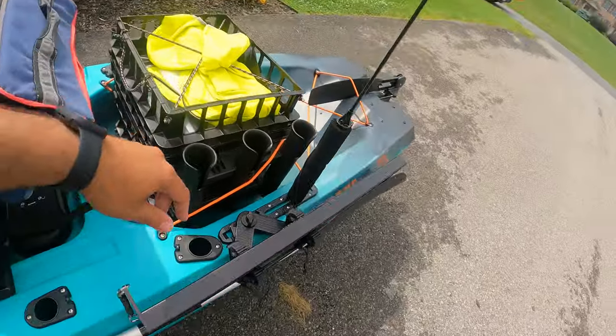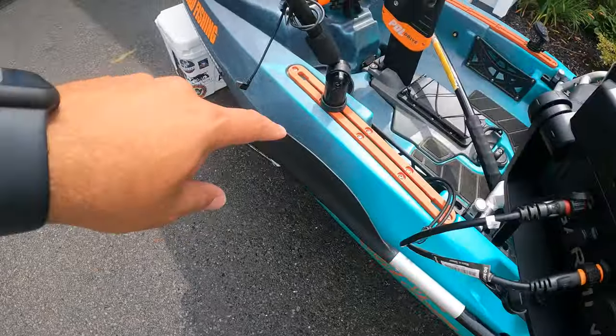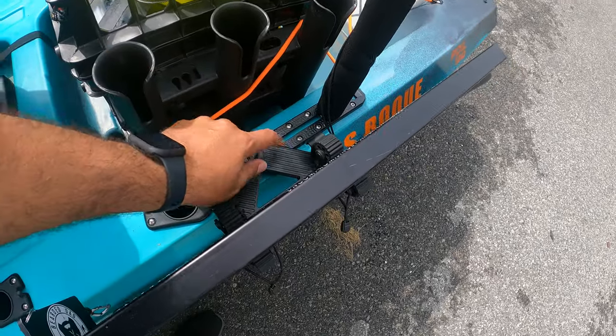The last mod I added to this kayak was the Yak Attack Mighty Mount Rail on the back. You get front rails but you don't get a rear rail, so I added this one myself — it was super easy. If you want to know how to do it, I'll include the link in the video below. That was just $15.